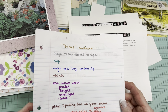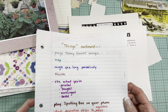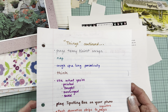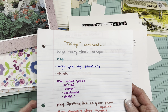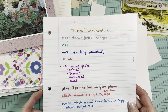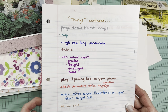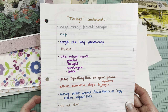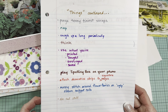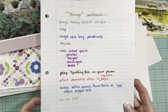You can purge teeny tiny scraps — if it was less than about a square inch, I threw it out. You can take a nap. You can cough up a lung periodically. You can just think. You can use what you've printed, bought, scrounged, saved. You can play spelling bee on your phone. You can attach decorative strips to signature pages. You can messy stitch around flower fairies and ugly ribbon snippet rolls. You can die cut stuff.